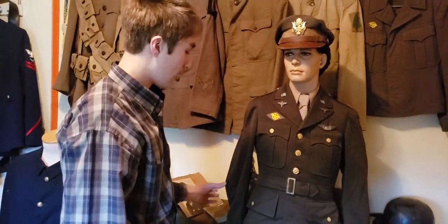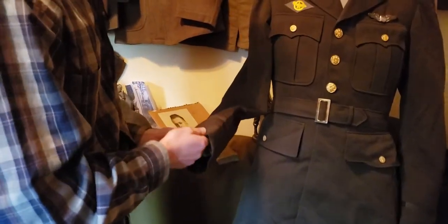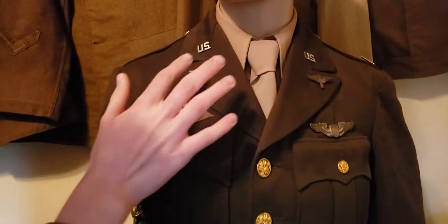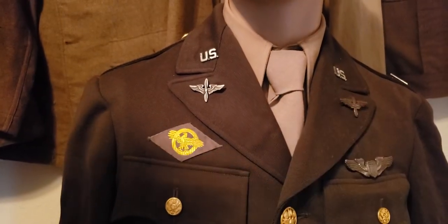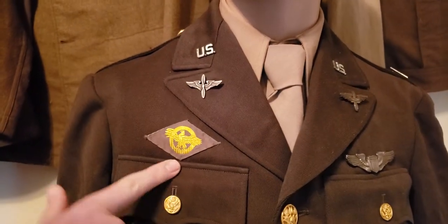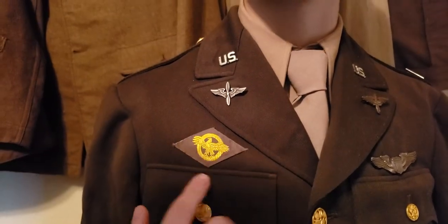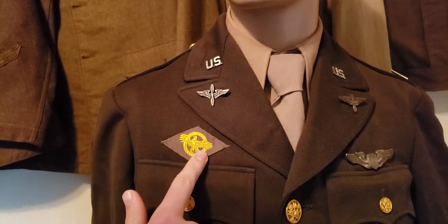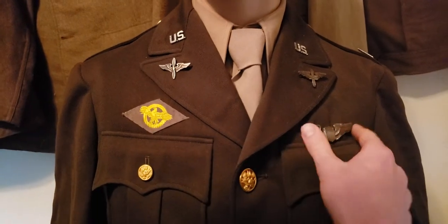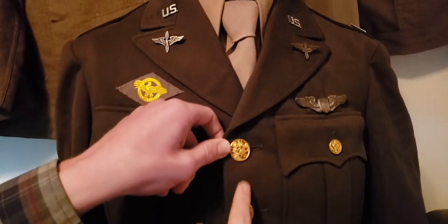And then you have his jacket — I believe it's Class A's. You have the two U.S. pins here, and then the winged pins here. And then you have this honorably discharged patch, which they would receive after the war when they were honorably discharged. You have the wings here, and then brass buttons here.